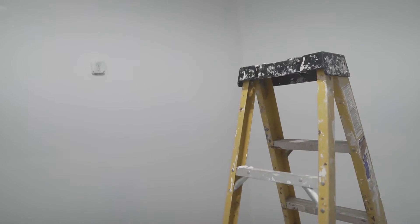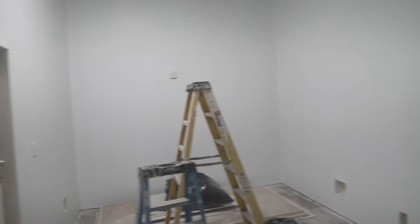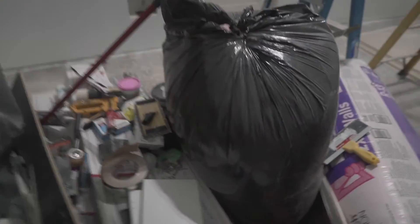Quick video — all the walls are primed with the second layer. All the walls are primed and today we're just going to start painting. I got my paint color picked out, got my paint, and then after that, flooring. This is going to be the color of my flooring, and about two more days and it should be good.